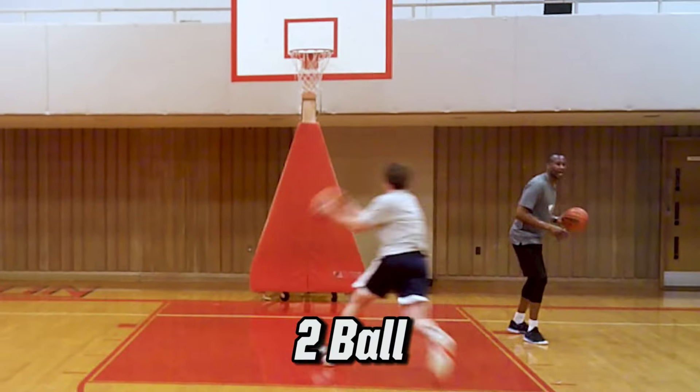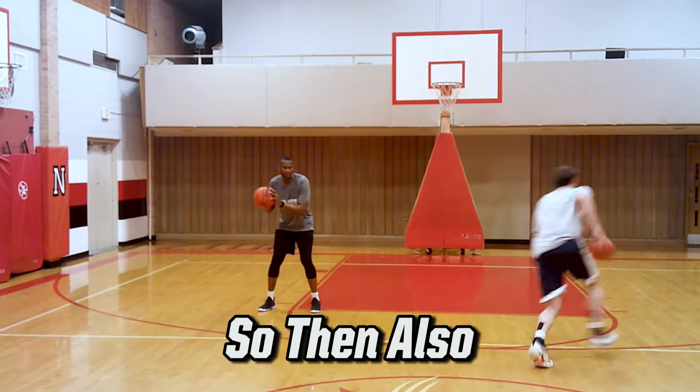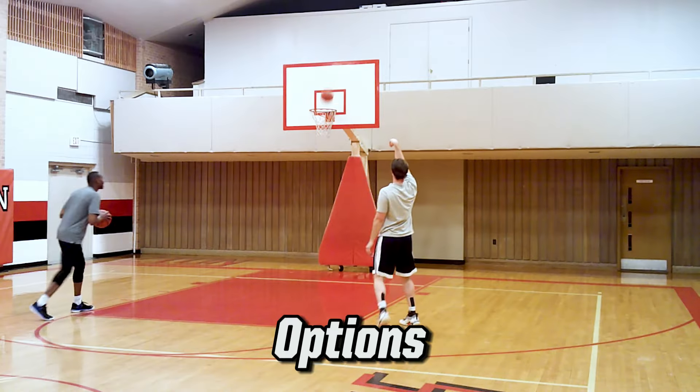Today I'm going to show you some creative two-ball post entry drills that you can use to get the ball to the lower high post, and also work on your scoring options on the perimeter.